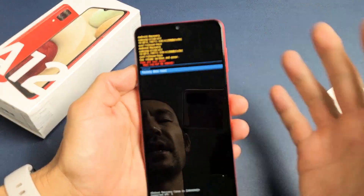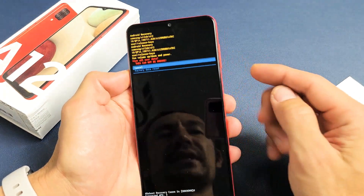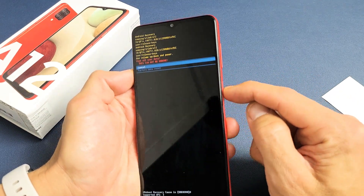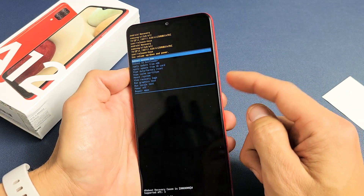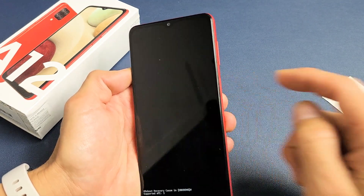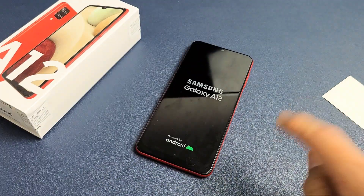Okay, so that's pretty much how you do it. I'm not going to factory reset this phone, so I'm going to go back up and cancel that. I'll select power to confirm and then highlight 'Reboot System Now' and tap the power button. All right, any questions or issues, comment below.